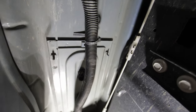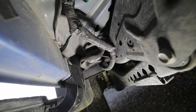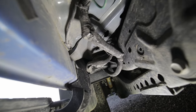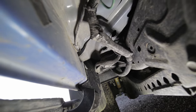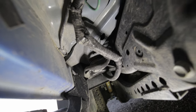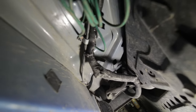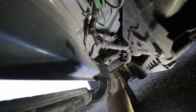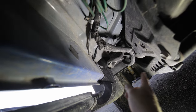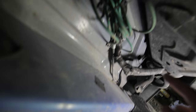I ran out of wire and had to splice it. I took the wire from the other side and tucked it in behind the wheel well. Every truck is different — make sure you're tucking your wires where your tires won't rub on them, nothing crazy hot will melt them, and you find a good route. I tucked it up under a vibration pad on the frame, all the way to the engine bay.